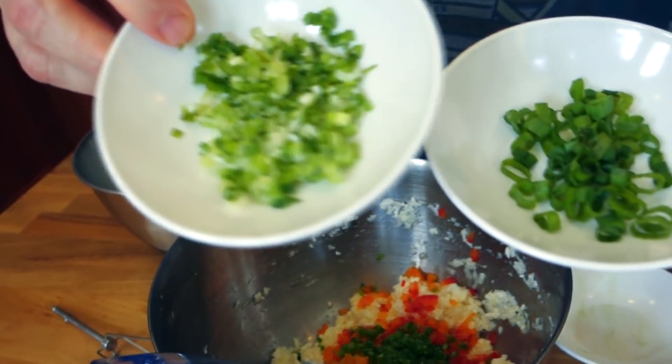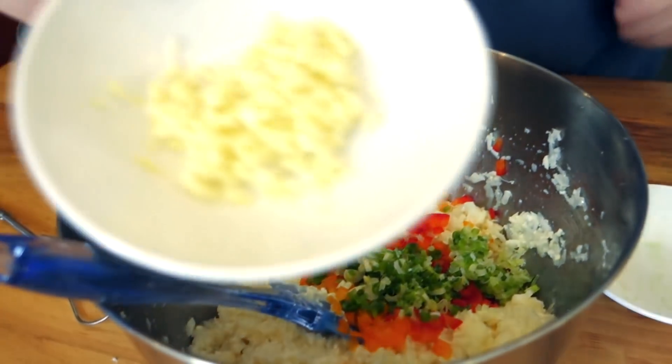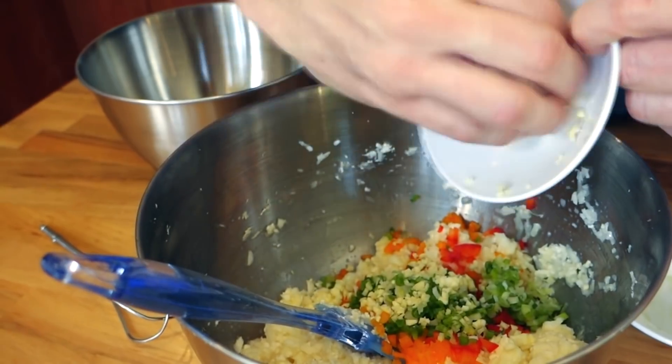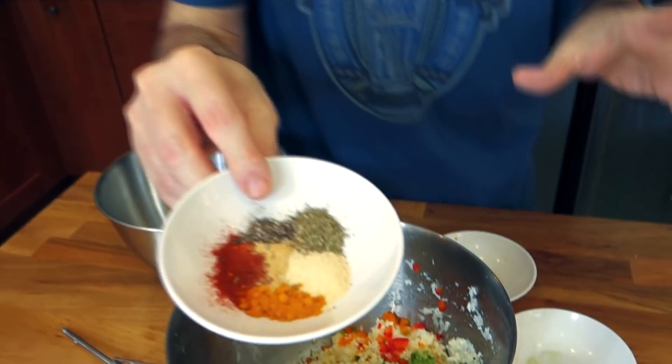I've got a little bit of heat here — some freshly diced jalapeno — and then a couple of green onions. I've chopped up the bottoms pretty fine and I'm gonna save the tops for a garnish. I've got two cloves of garlic, but put as much garlic as you like, or don't put any — I don't own a garlic factory, I'm not trying to push it on you.